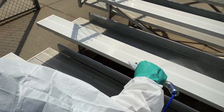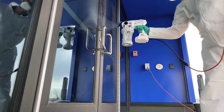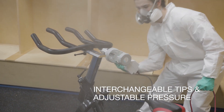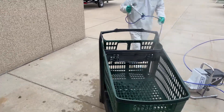From large jobs to small jobs, there is a Sanispray HP sprayer to meet your specific job requirements. Each sprayer comes with interchangeable tips and adjustable pressure capability to always deliver the desired coverage. All Sanispray HP sprayers come ready to spray right out of the box with everything you need.